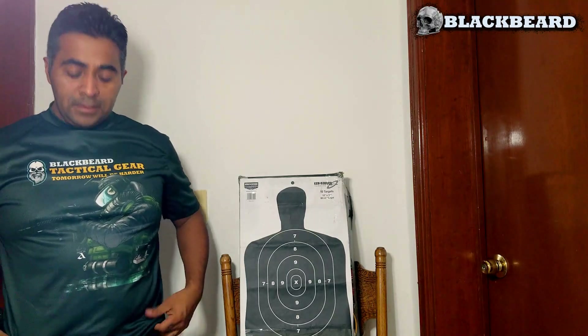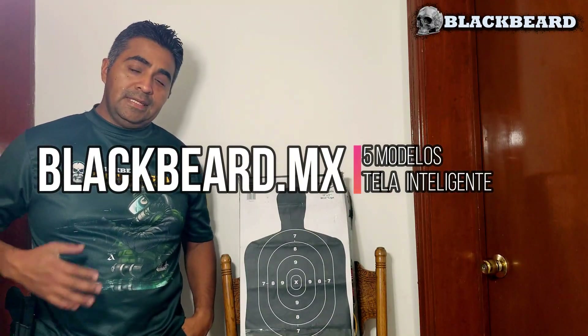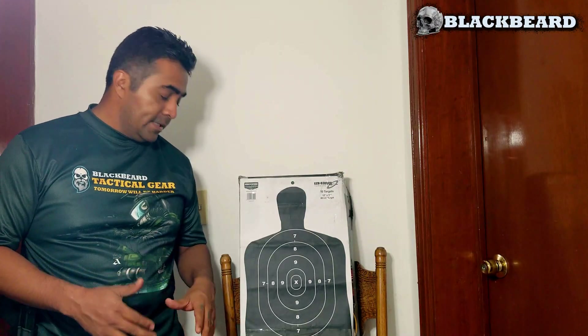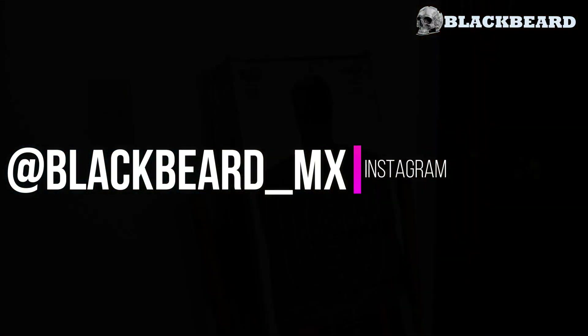Taking this moment to remind you that we have new T-shirt models in our store. Check it out, or order a shirt via direct message on Instagram. With that said, let's go to today's practice.